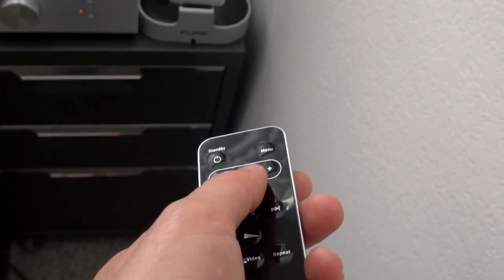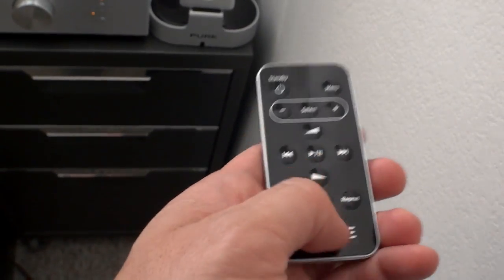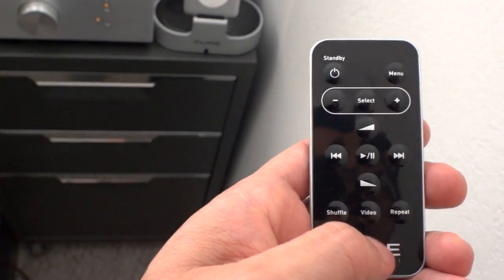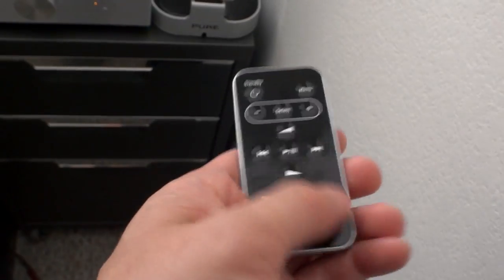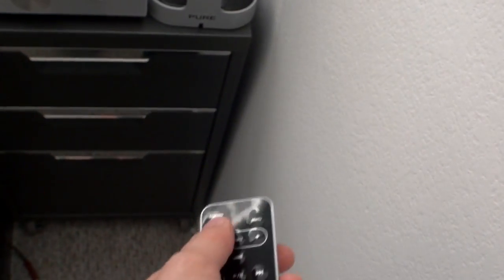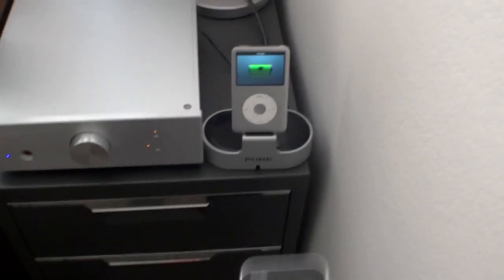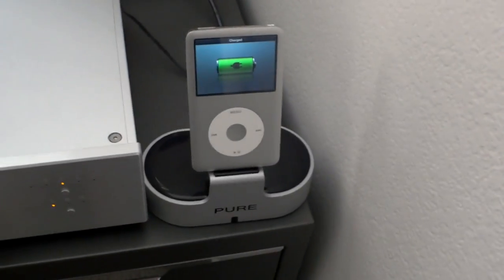Let me show you — I can press menu and the menu comes up, press play and it starts playing the song, stop, go back a track, forward a track. I can also put it into standby mode, which is when it's just charging, as you can see there. It works quite well.